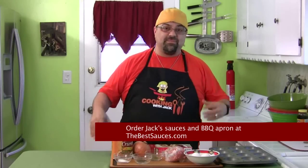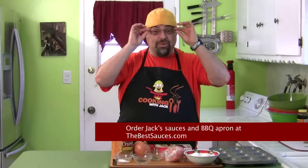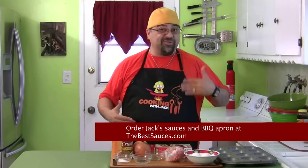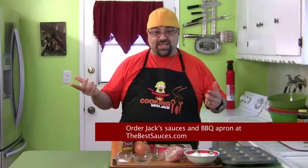Welcome back to the show. Jack Scalfani here. Just want to remind you that we only have a few more of these barbecue aprons. I only made a small batch, and I know we're about ready to kick into barbecue season, so get ready because we're all going to be wearing these. If you don't have one, you're going to be missing out. Go to thebestsauces.com and check that out.